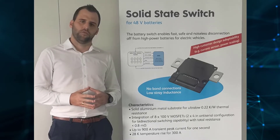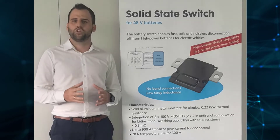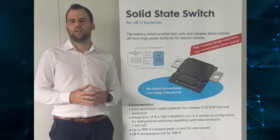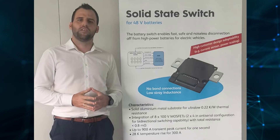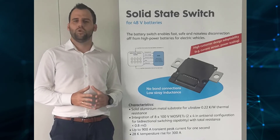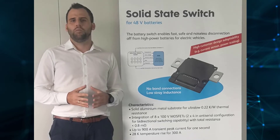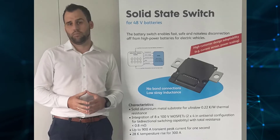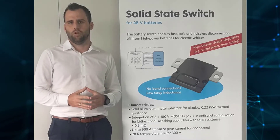Our approach is different. We are using a solid-state relay, which can switch off much faster, and therefore we can limit the current at approximately one thousand amps. Additionally, our switch is working as a bidirectional switch, so we can switch off the current flow in both directions. We are using multiple MOSFETs in parallel, so that we can handle approximately 600 amps continuously during nominal operation, and we can reduce the terminal losses.